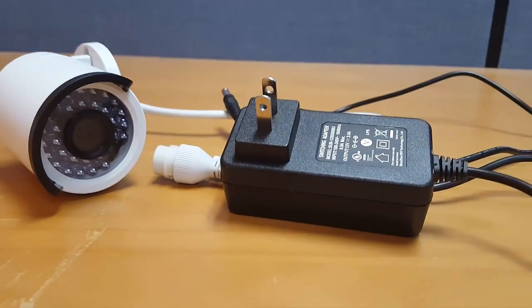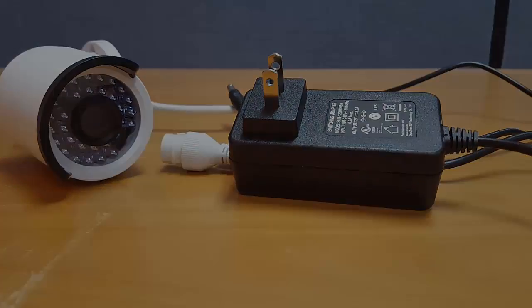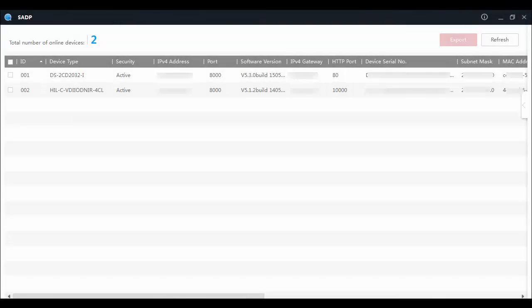Once I got it plugged in, I didn't find the documentation helpful and had to look online to get it set up. After downloading two different setup wizards, I eventually was able to get it going. So as far as the setup goes, it's definitely not user-friendly.